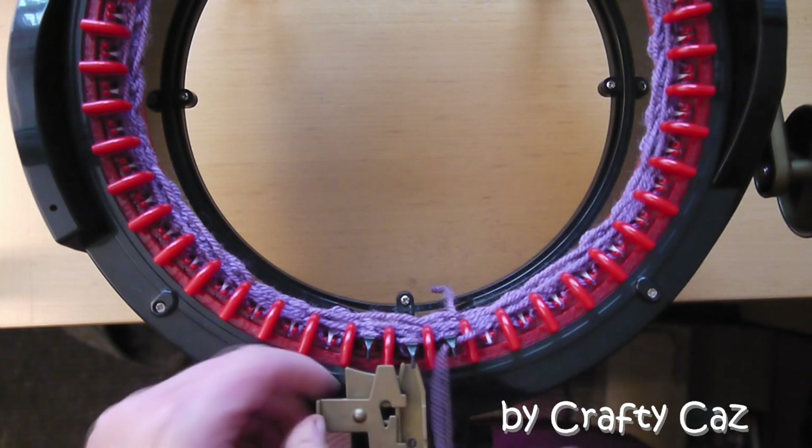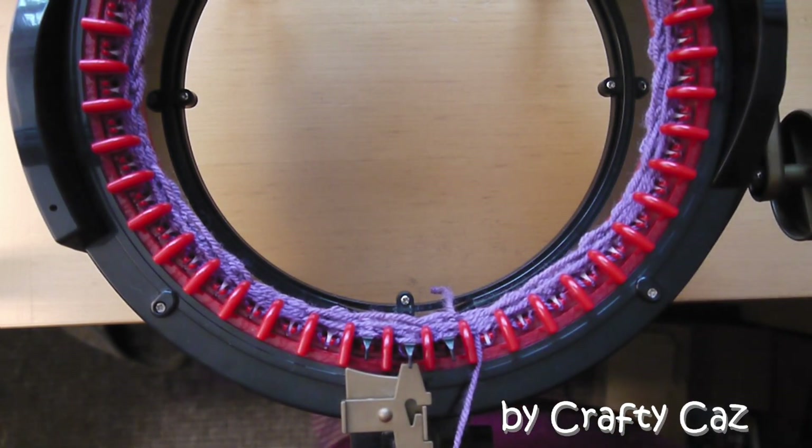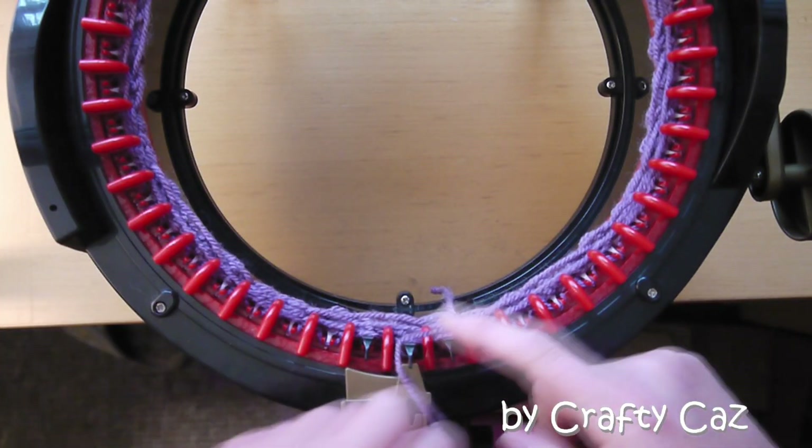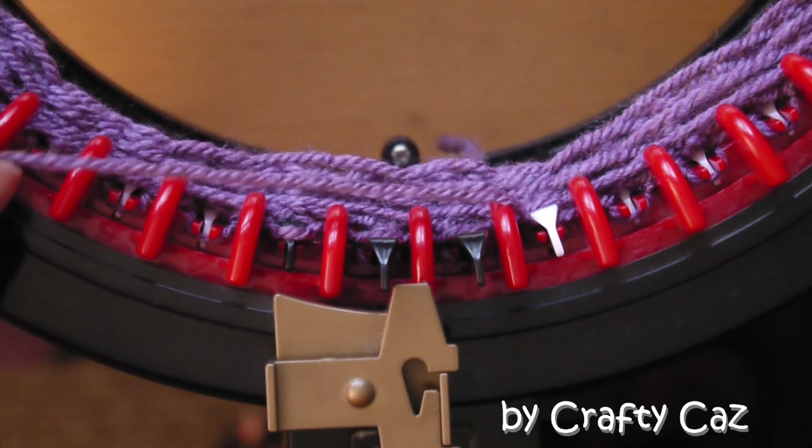Back to needle one, and again out with the yarn. We do our two-row pattern repeat all over again for 36 rows. I'll run you through the sequence in close-up so you can get a bird's eye view of it.